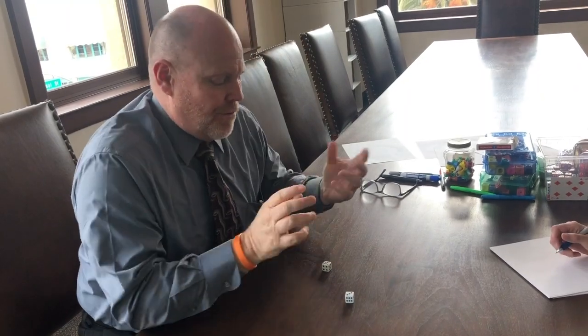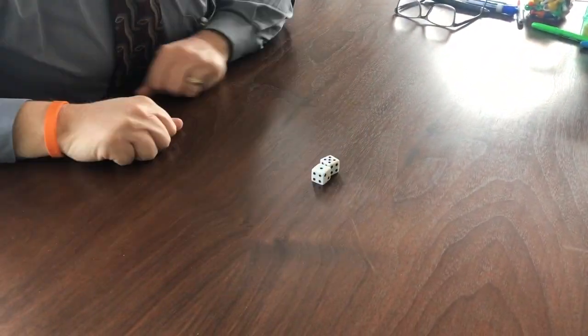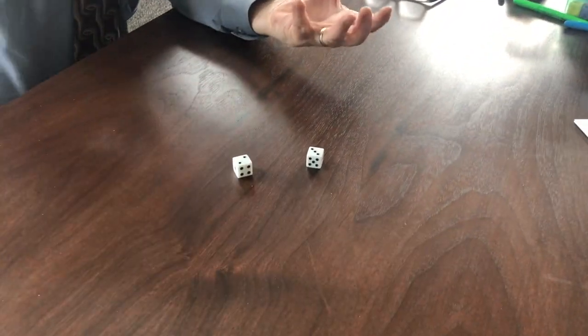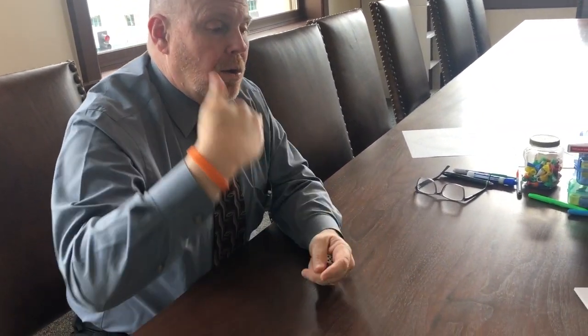Today we're going to play a game called Pig — it's a pretty common game. Basically, you and your child are going to play. When it's my turn, I roll the dice and add them together. I got a six, then I rolled and got a five, so six plus five is eleven. I keep going until I've decided to stop.